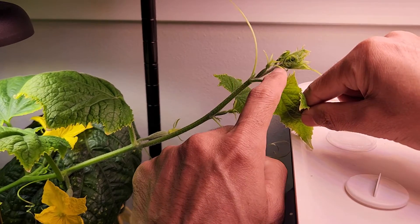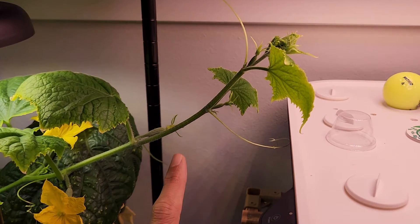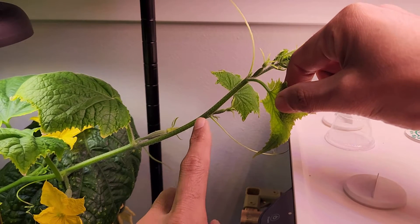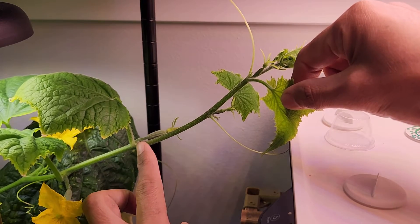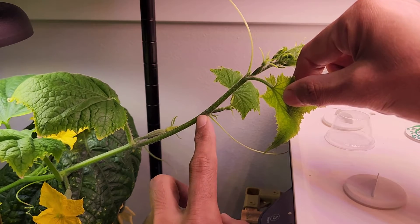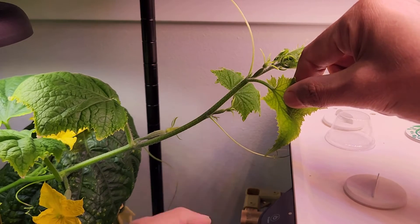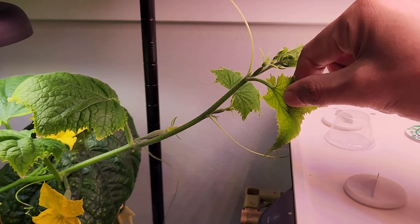When we take the cutting, we need to cut it right below the node, because this is exactly where the roots will develop. The roots will never develop on the stem — so between this node and this node we will never see roots developing. The roots will always develop at the nodes, so either here, or here, or here.